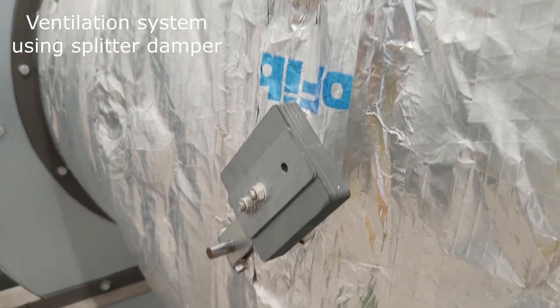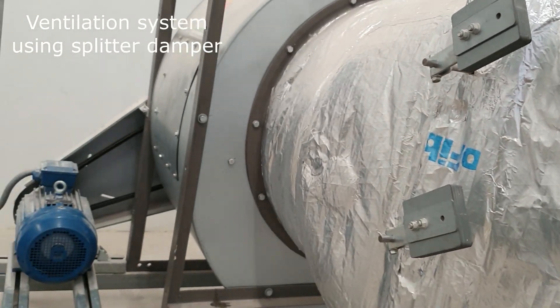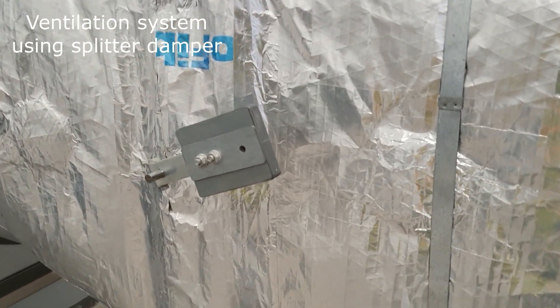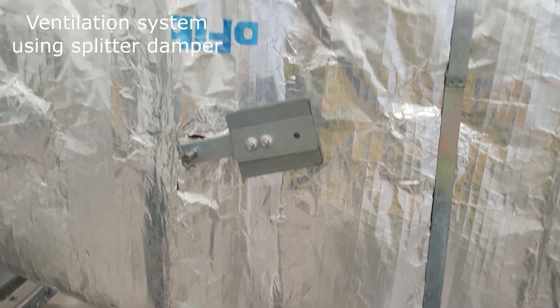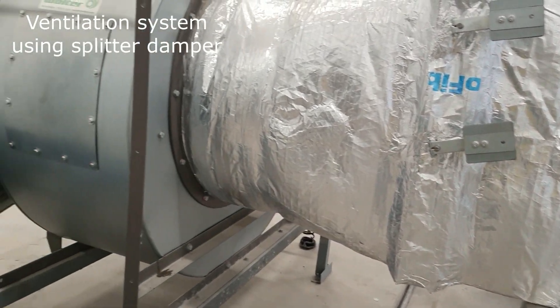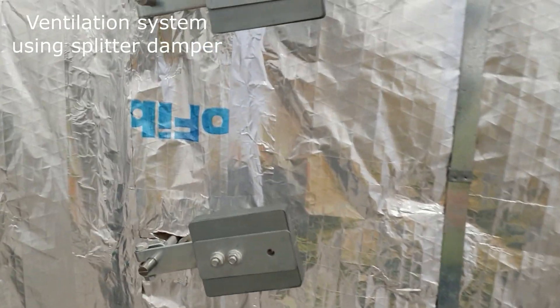In this video, I just want to share about the splitter damper design for the ventilation system. We have one fan active and one fan in full standby in an MV3 system. We want to know if it is working — you can see the position as I have shown before.